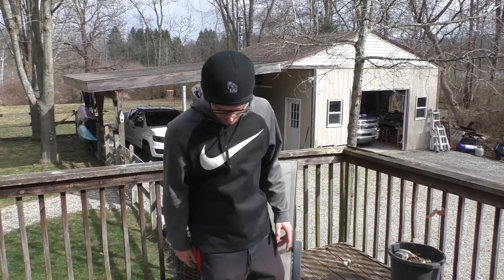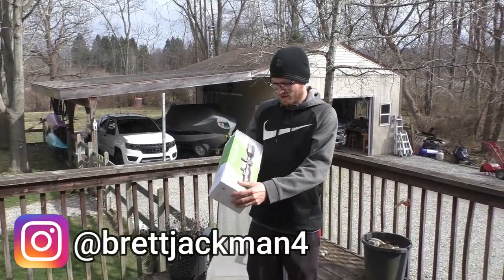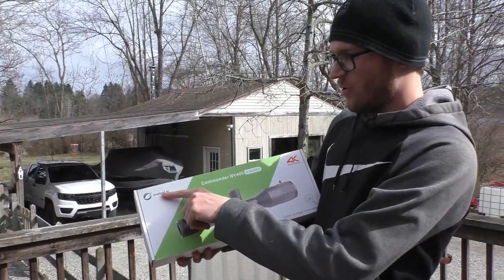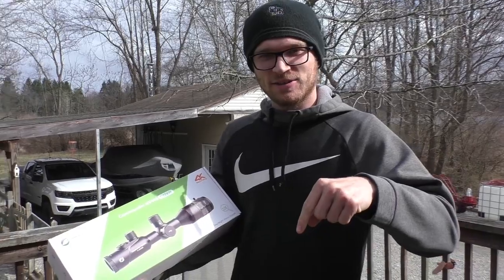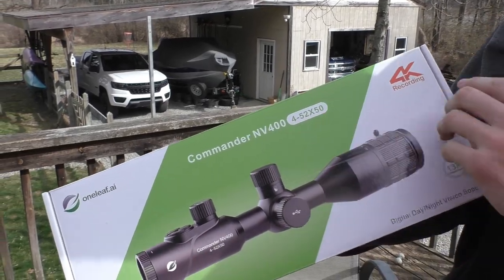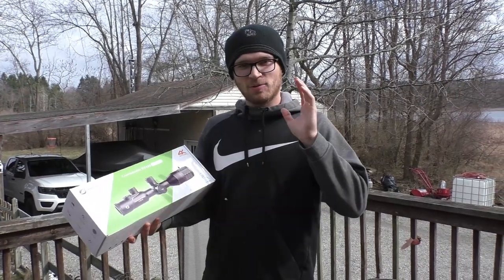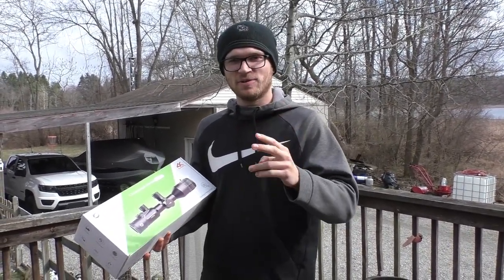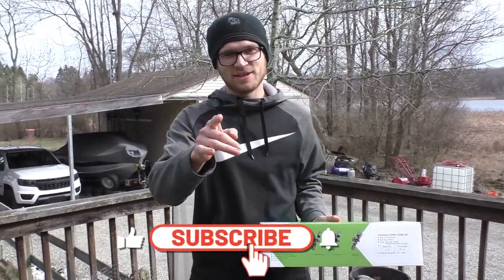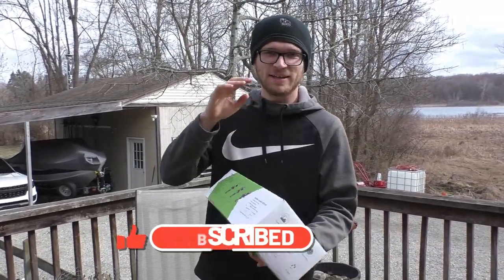Welcome to the Brush. On today's episode we're unboxing a night vision scope — shout out to One Leaf, I'll link them in the description, they sent us this scope. The model is the Commander NV 400, 4 to 52 by 50. We're going to see what all comes with it, then do some future videos going out for coyote hunts, raccoon hunts, or whatever night vision hunting we can legally do in Michigan. Subscribe so you don't miss out.